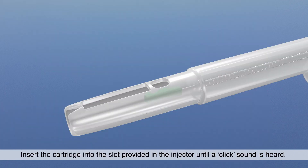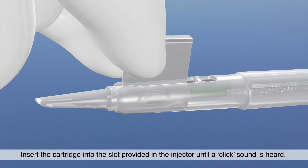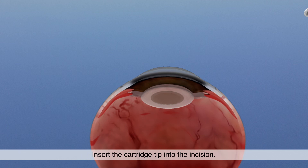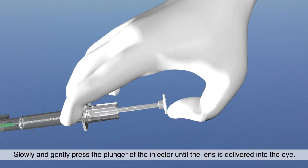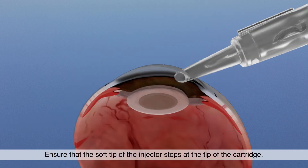Insert the cartridge into the slot provided in the injector until a click sound is heard. Insert the cartridge tip into the incision. Slowly and gently press the plunger of the injector until the lens is delivered into the eye. Ensure that the soft tip of the injector stops at the tip of the cartridge.